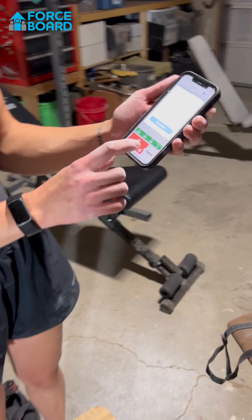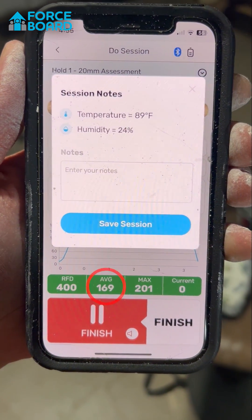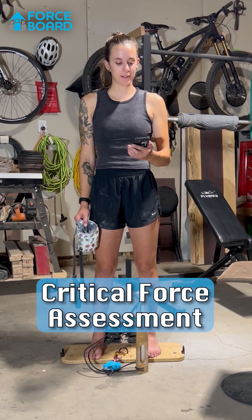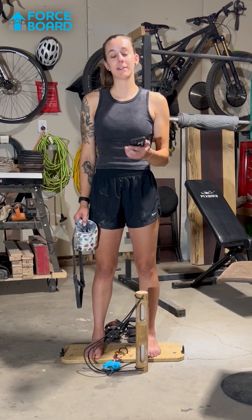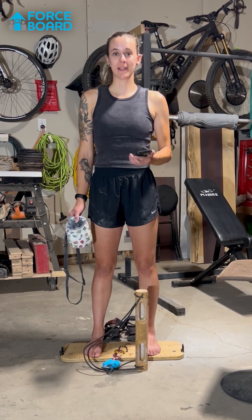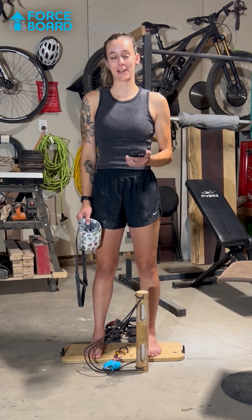My max was 201 pounds and my average over the three seconds was 169 pounds. Pretty good. We're going to move on to the next assessment now, which is the critical force assessment on the 20 millimeter edge, where you perform max effort seven-three repeaters for five minutes straight. I'm ready to get completely worked. This simulates a route basically — pull for seven seconds, rest for three seconds, on repeat for five full minutes.